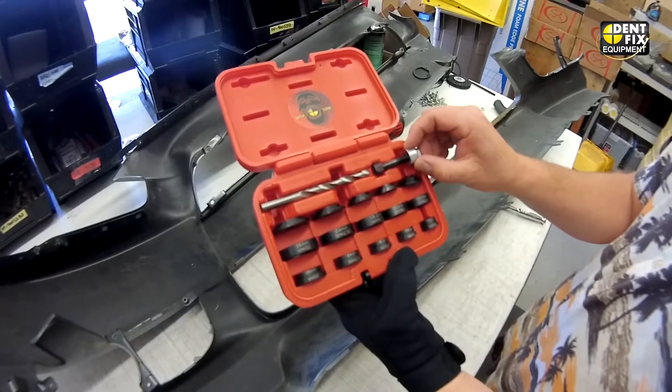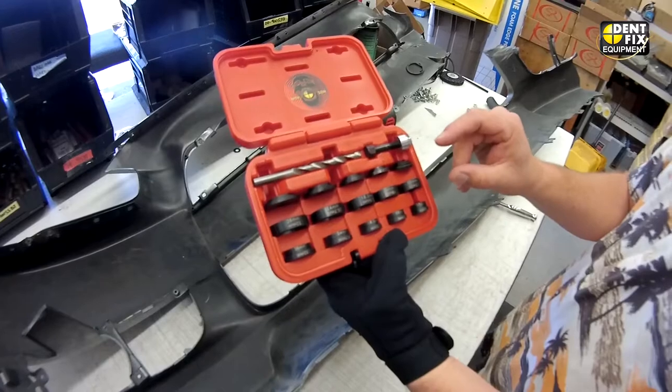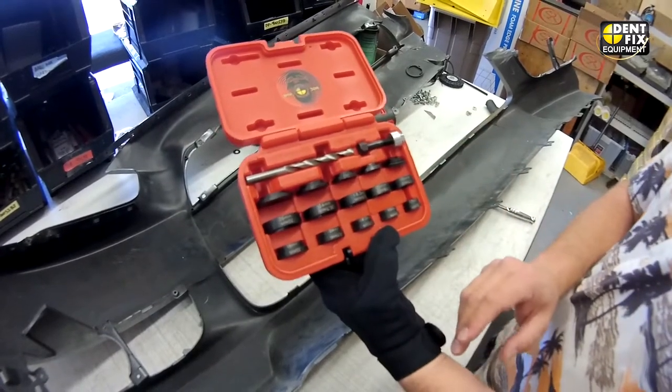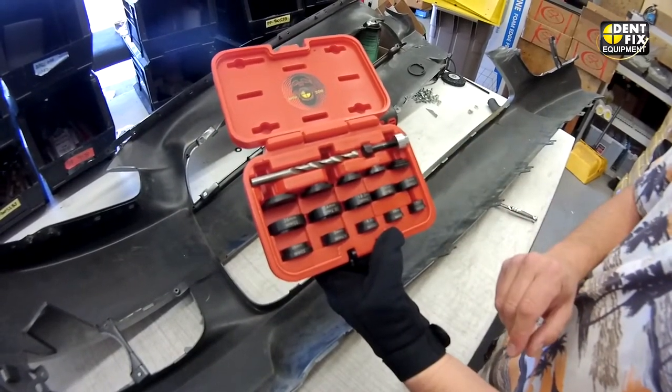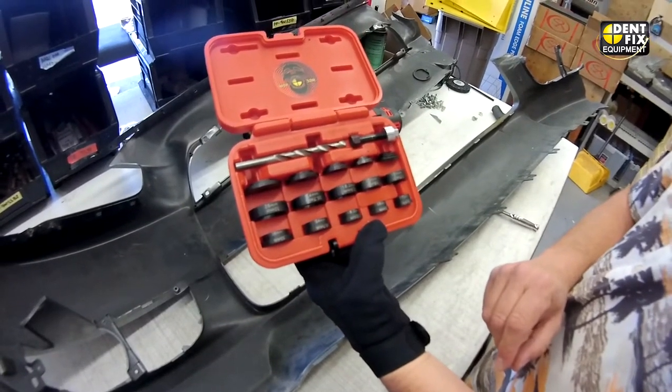This is the tool that holds all the pieces together, and within these columns are two different sizes. We have five columns, each one capable of doing two different sizes, so you have ten different hole sizes that you can punch.